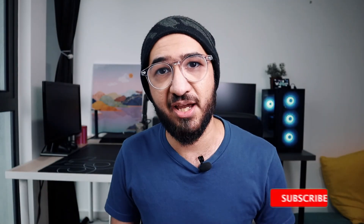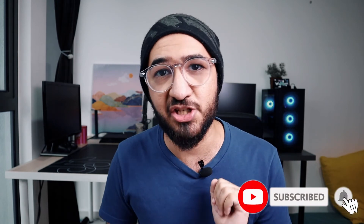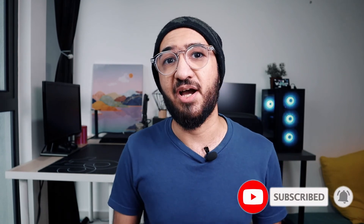If you enjoyed this video, do hit the like, subscribe and the notification bell, because then you will be notified every time I upload a new video. Thanks for watching and I'll see you guys in the next one.